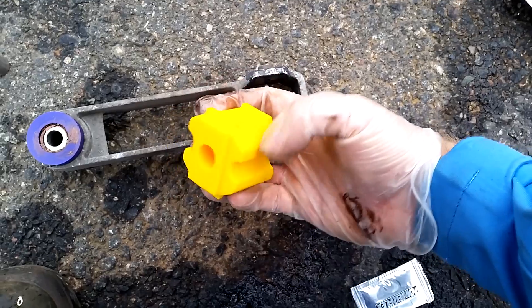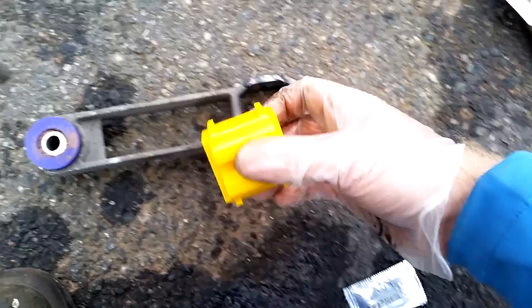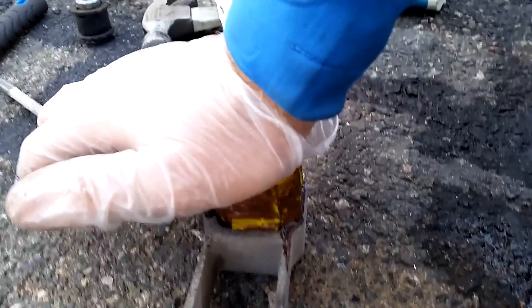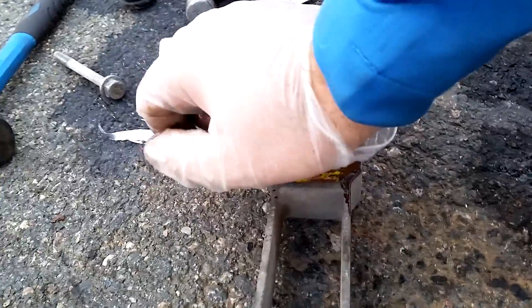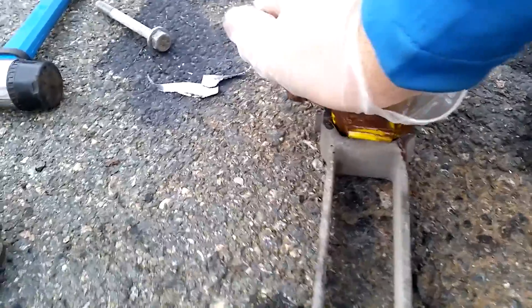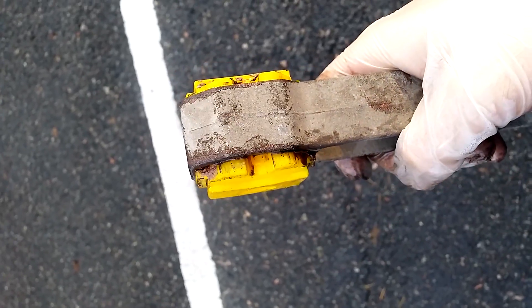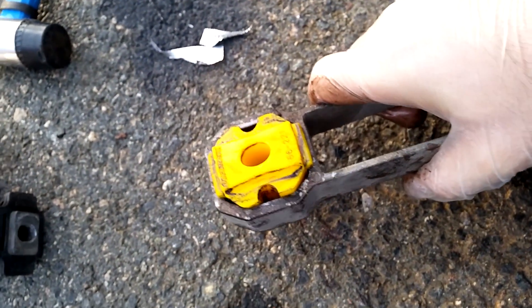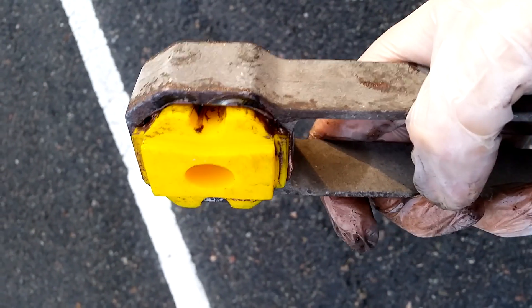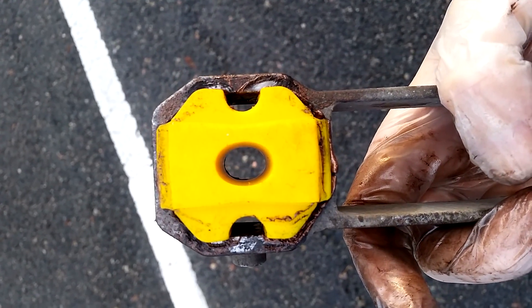I spoke too soon — the yellow bushing is in one piece, so I'll just put grease on all sides of it and then push it through, then put the metal insert through it which will expand it. Getting it in took a bit more persuasion, so after giving up in frustration I ended up putting the bushing on the ground, placing the torque arm on top of it, and just stood on it and jumped — and it came in as it should. Now I'll put in some grease and insert the metal insert in the middle.